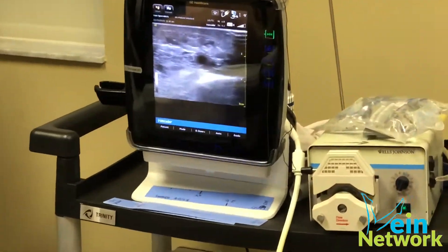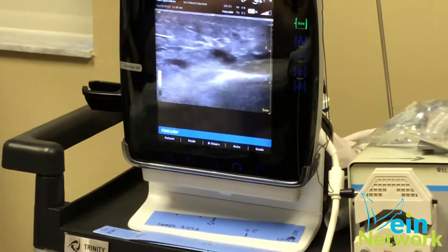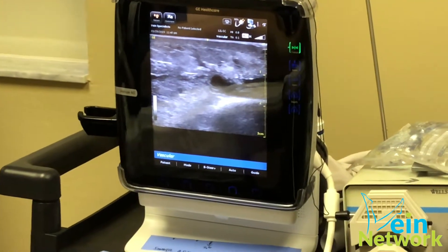You see the screen right there? See that vein that I'm squeezing right there? The white one?